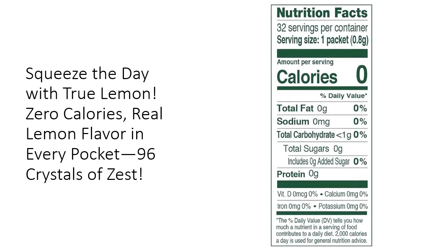Looking for an effective way to stay hydrated? True Lemon makes drinking water more enjoyable by adding a delicious lemon kick — perfect for anyone who struggles to drink enough water or wants to cut back on sugary beverages. With over 1,000 rave reviews, this is the natural lemon solution you've been searching for: freshness, flavor, and fun all wrapped up in a tiny, powerful packet.